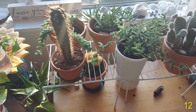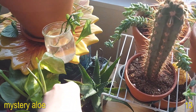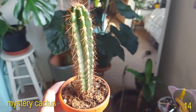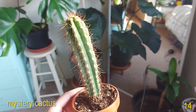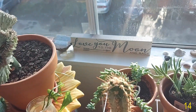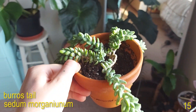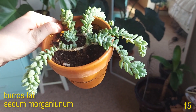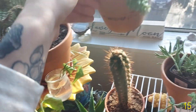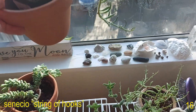Moving on to my cactus and succulent section. Here we have an aloe. This guy is just a big cactus — I don't know what kind he is, I got him off of Marketplace, but he's pretty great. This is my Burro's tail. I've been bringing this one back to health and it's working and looking better and better all the time.